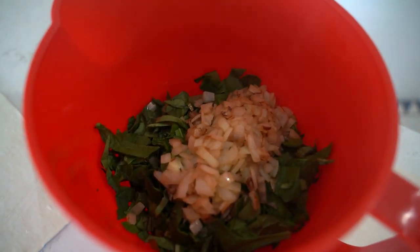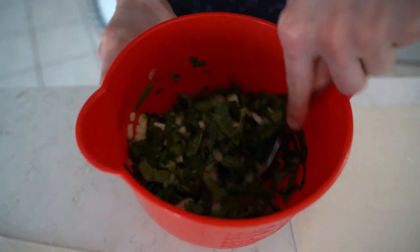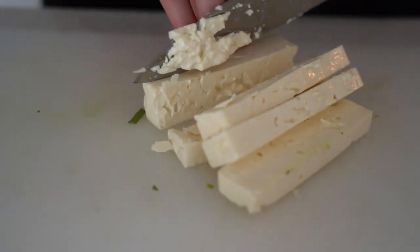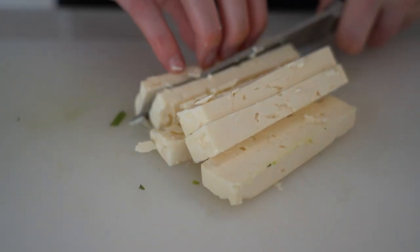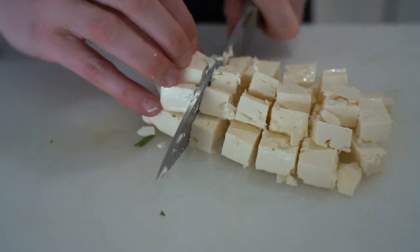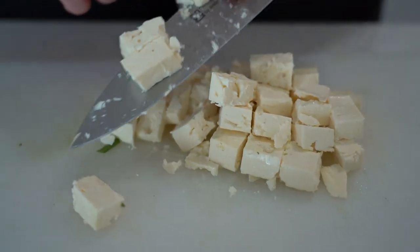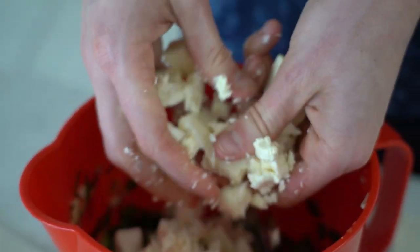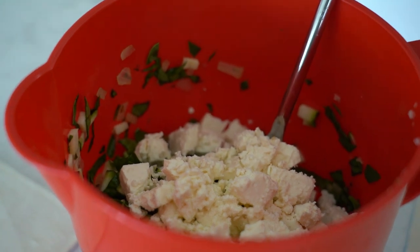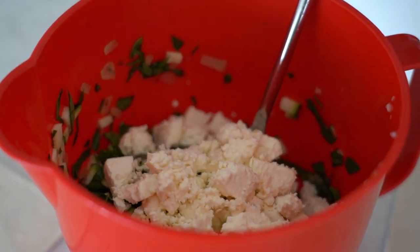Add that into our mixture — it doesn't need to simmer at all, I just don't want to cook it. Mix that all together. I'm just going to chop our feta into bite-sized pieces. It doesn't really matter because we're still going to crumble it in, but it's nice to have it in slightly smaller chunks. We still want some small and some bigger pieces. I really love to add some lemon zest, so I'm going to add some of that in as well, along with a little bit of the juice, because it's always super delicious.